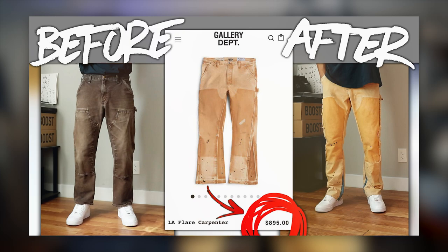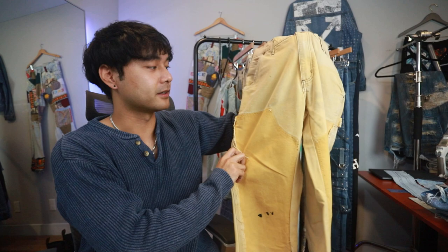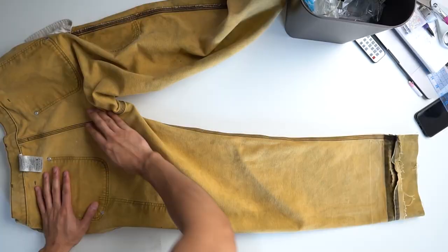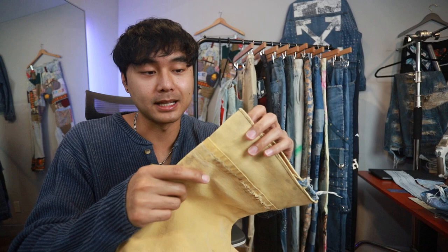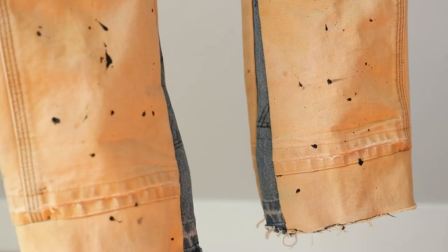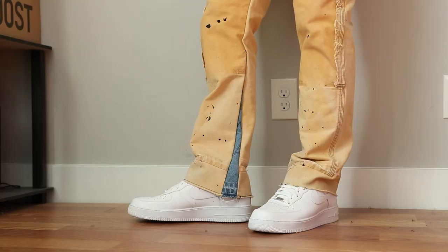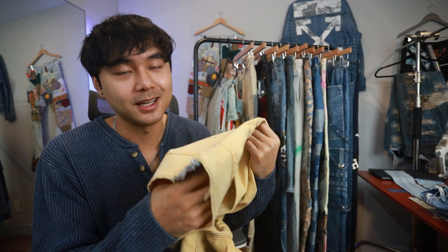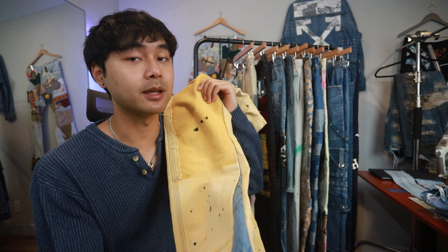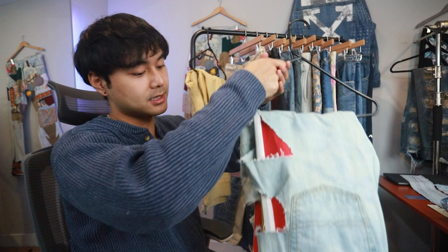Starting off with the first pair of pants, we have the Gallery Department Carpenter Pants DIY. I'd give these a solid eight and a half out of ten. The biggest issue I have is just the length — I used a pair of pants that were short and added an extension, but it's still a little bit small and the material feels thinner than the actual pants. The side panel I added for the flare sticks out too much. I should have used a lighter denim, maybe gray, but this video is doing well for me on YouTube so I appreciate these pants regardless.